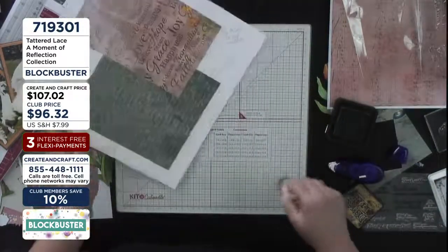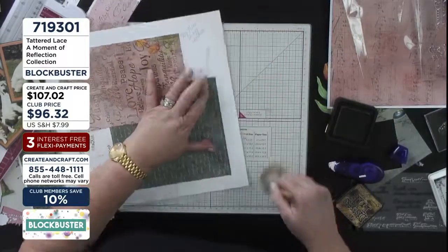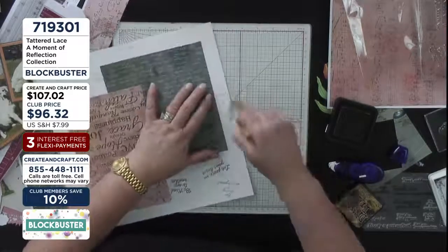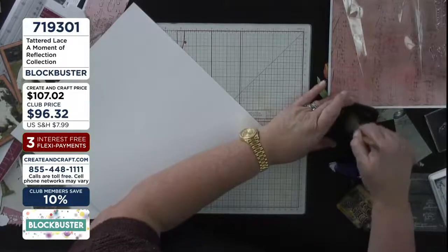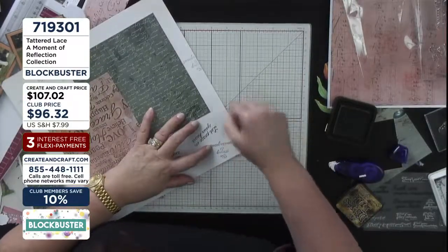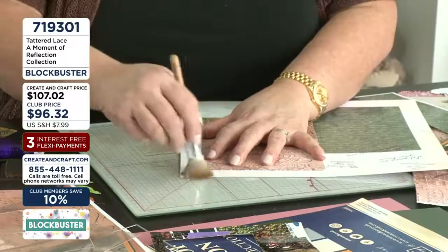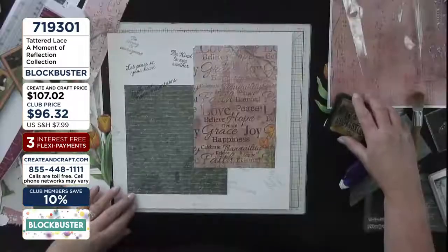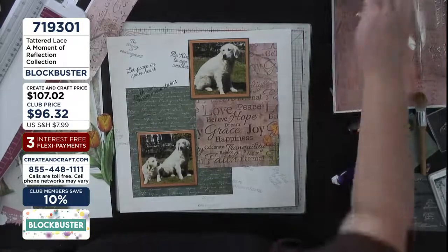I'm just taking a little ink to distress the edges slightly so they're not quite so stark white. A tip: don't go straight onto your cardstock with the ink pad — you can end up with a blob. Instead, pick up ink off the edge of the pad first and then onto the cardstock, just softening that white edge so everything starts to blend together. Remember what I said about making sure things are stuck down properly. Now I'm placing my pictures — 'Be Kind to One Another' — and there she is.